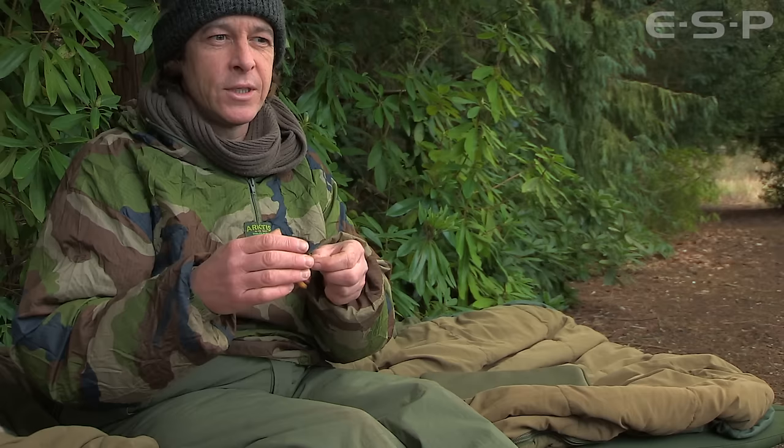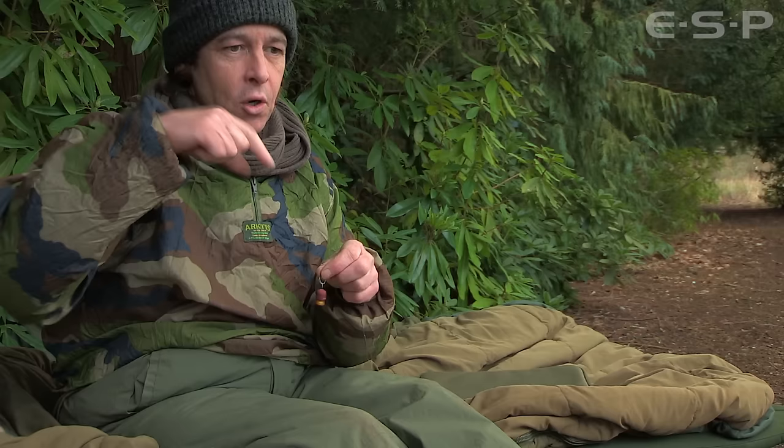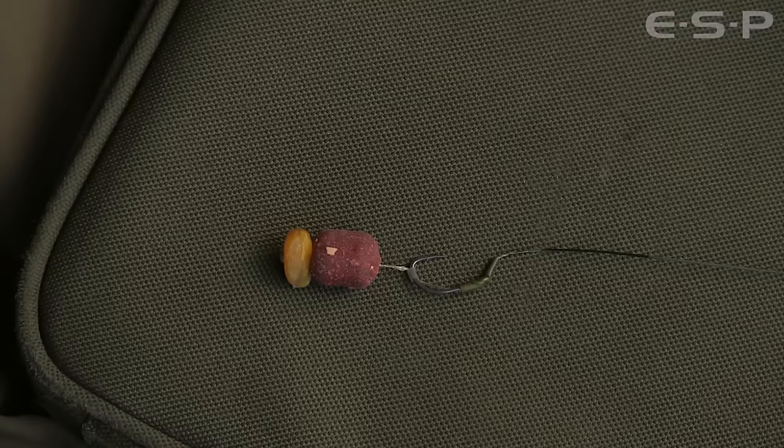If you do want to use a longer hook link, maybe with a balanced bait or something, then I would always advise using more of a curved shank style pattern of hook, which is swinging freely beneath the bait. They're much more likely to catch hold on the eject. If a carp sucks the bait in and spits it out, those hooks swinging freely — particularly the curved shank type patterns — are much more likely to catch hold on the eject.